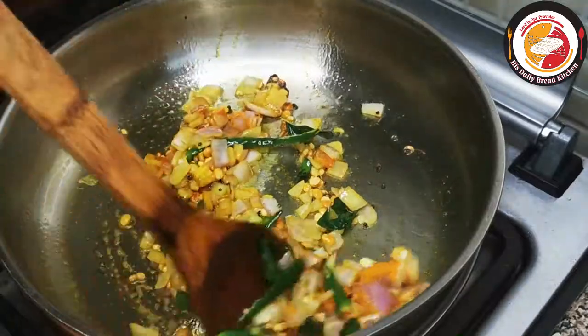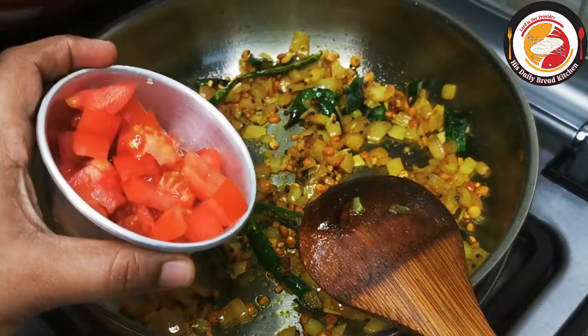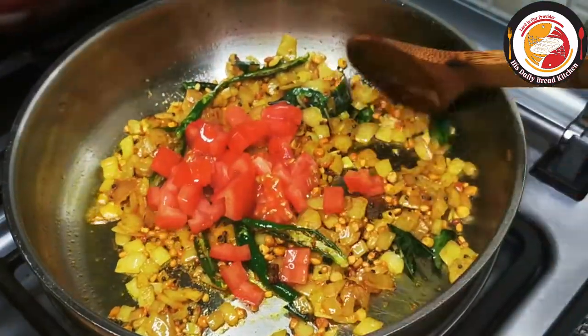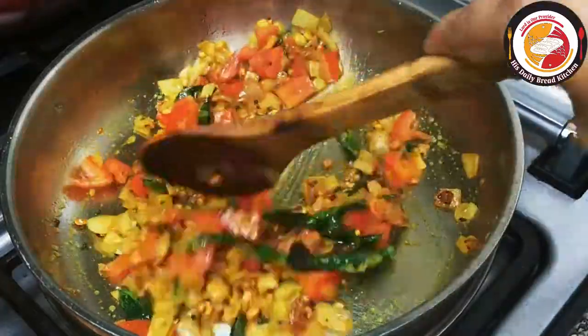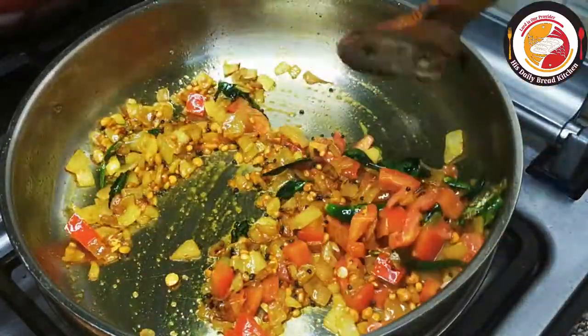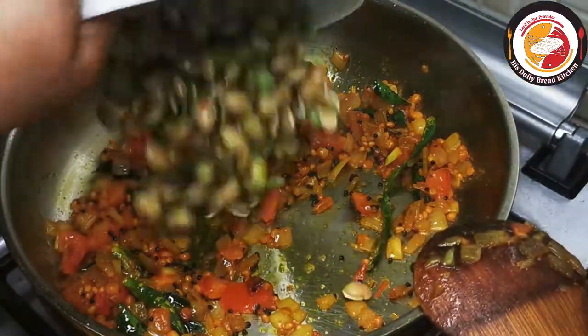After one minute of frying, add tomato. Adding tomato for upma is optional, but here I'm adding it as it gives more taste. Now let's add the beans and fry these bean seeds in the oil for one minute.